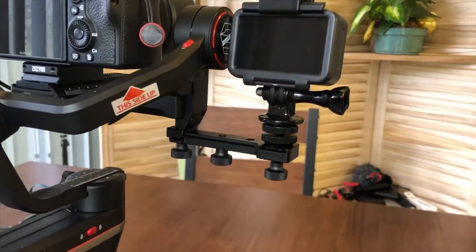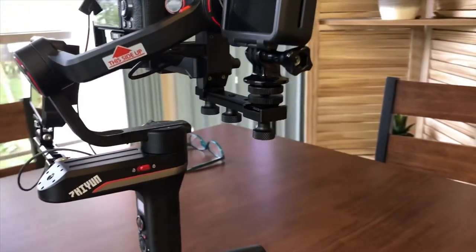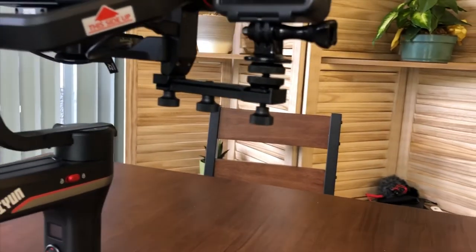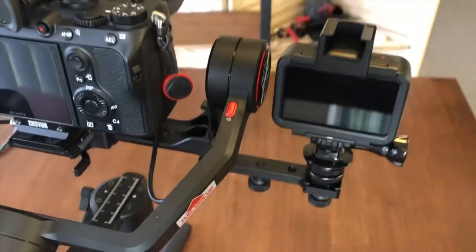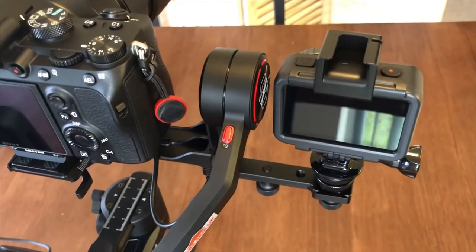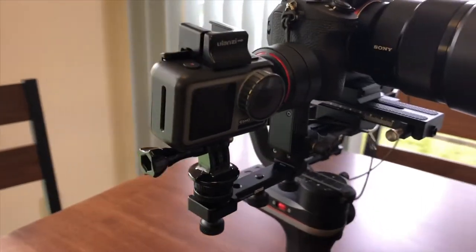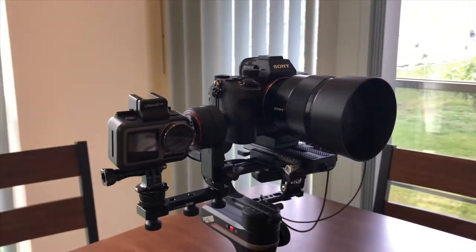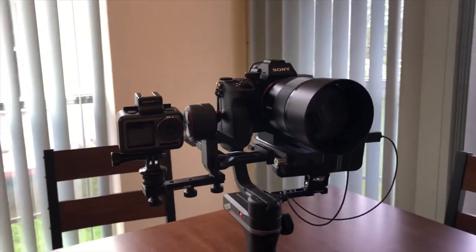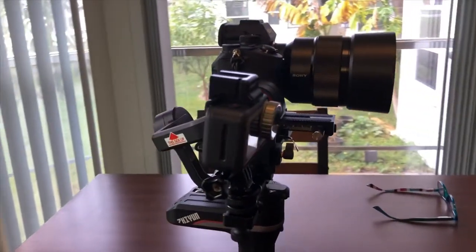I'm using my iPhone only because I only have so many cameras, but this is actually very interesting because it attaches to the actual arm of the gimbal itself. It's called an extension plate and it can be used for multiple purposes. What is so unique about this is that if you are filming or taking pictures, it is in the same line as what you are taking pictures.